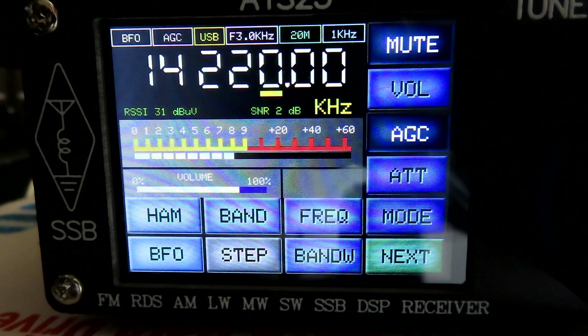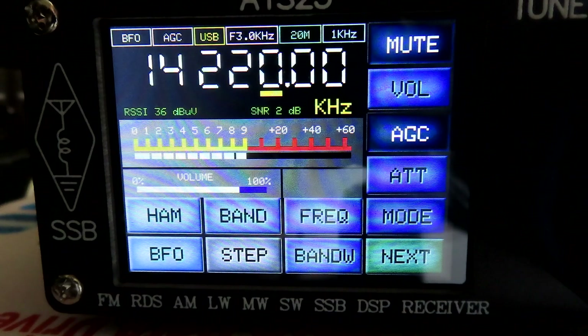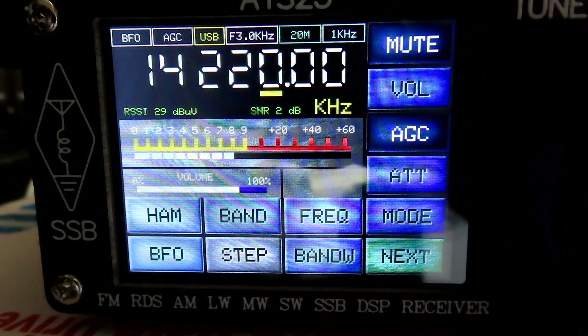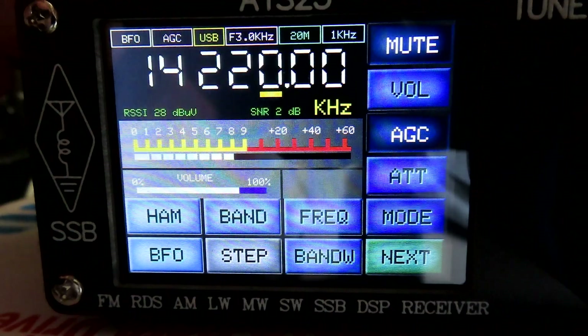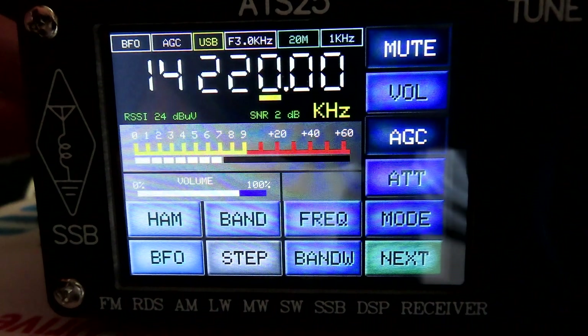Just a quick overview on what I think are the significant differences with the Bernard Bins firmware on the ATS25. I've been playing around with it for a couple of days now. Apart from the obvious slight difference in the appearance of the screen, for me the major change is the muting of the chuffing when you're tuning on SSB, which is quite a bit reduced.